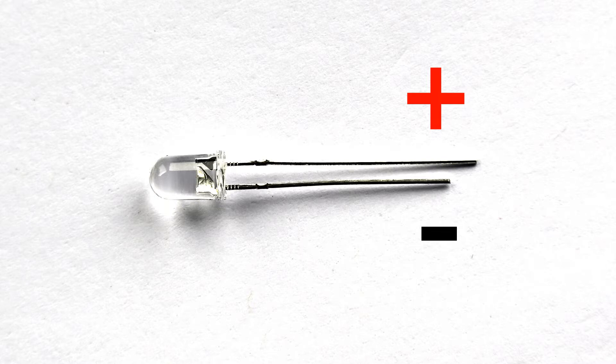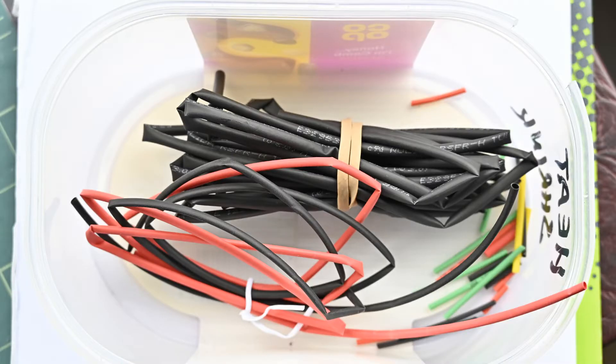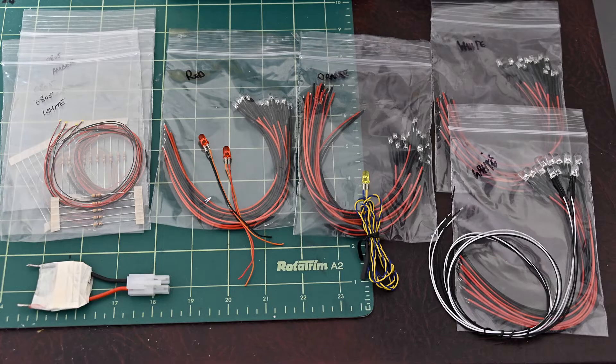And heat shrink for connections if you need them. As you'll most likely be aware, there are two main sizes used on Tamiya models: 3mm and 5mm. And three colours: red, amber or yellow, and white.